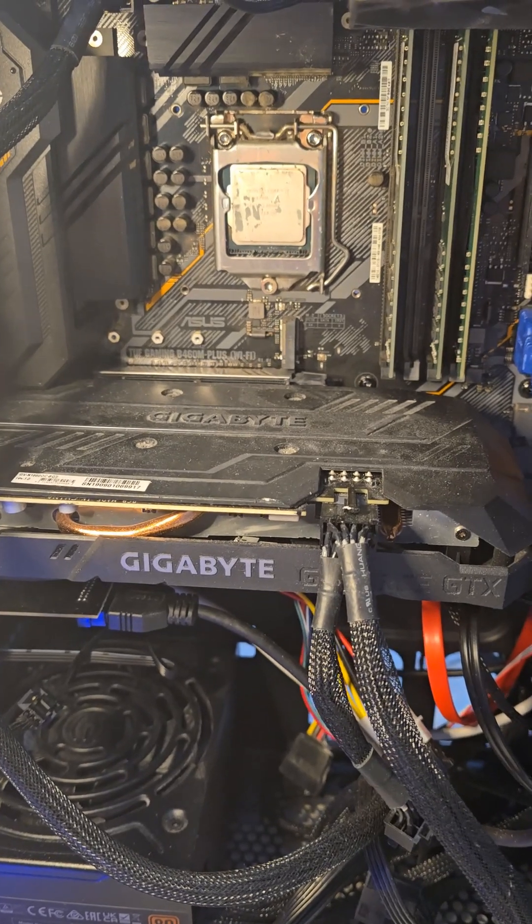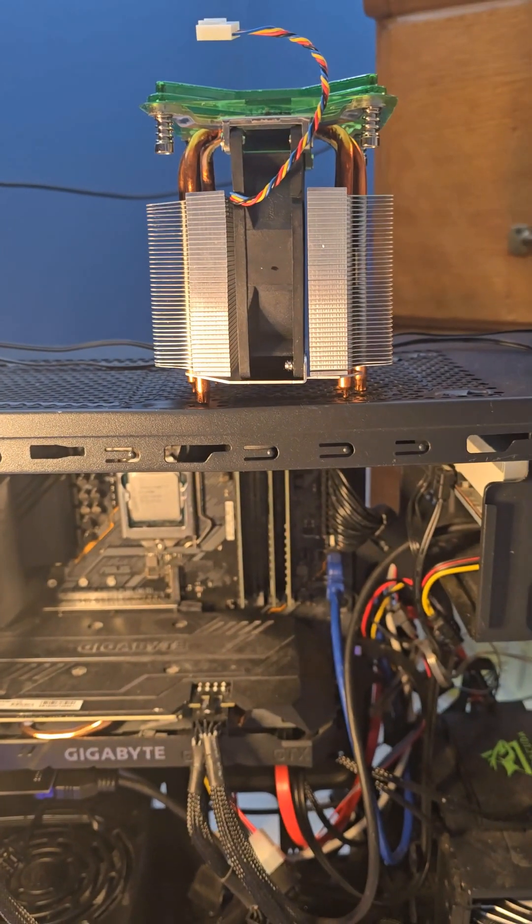As I've removed the stock CPU, you can see up here I have a nice heavy-duty cooling system.